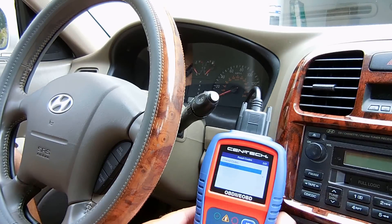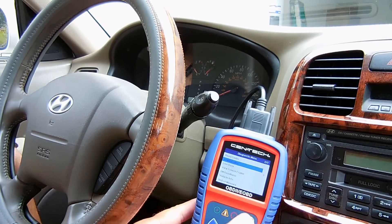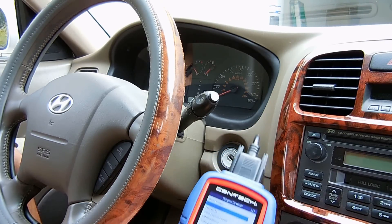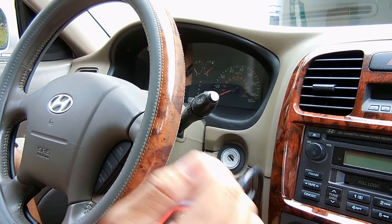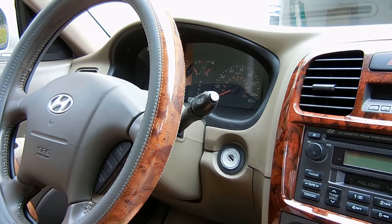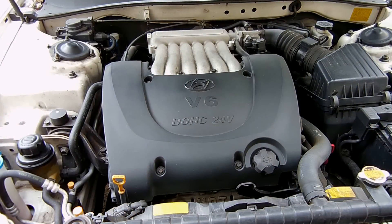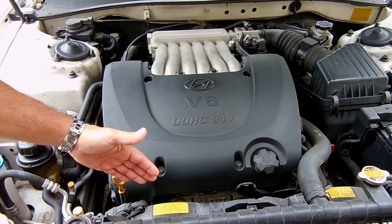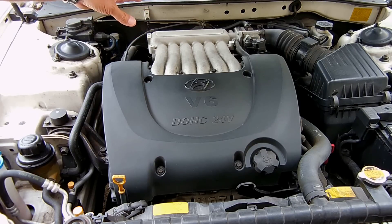Once you're done installing the oxygen sensor, you go to erase codes, hit OK, clear it, drive the car for a day, then go back and make sure you don't see any new codes or pending codes. On this particular engine you have two oxygen sensors located in front and two oxygen sensors located between the engine and the firewall.